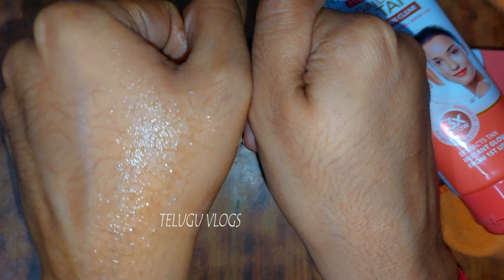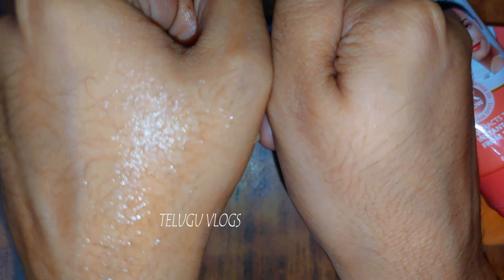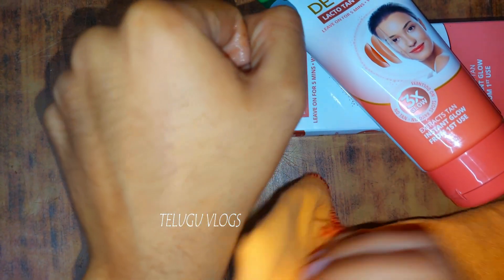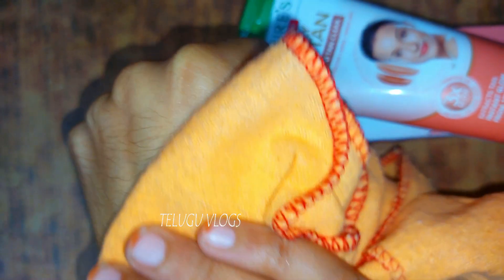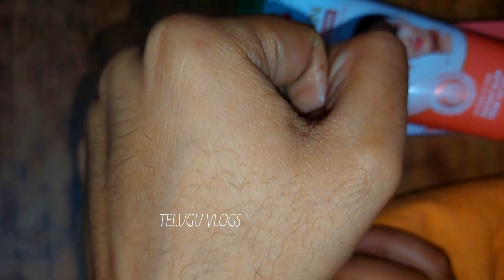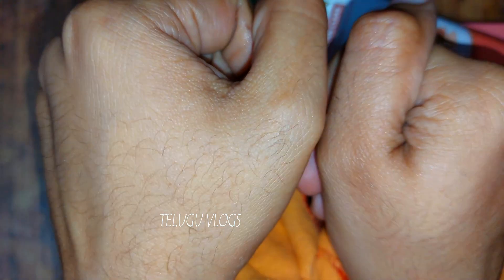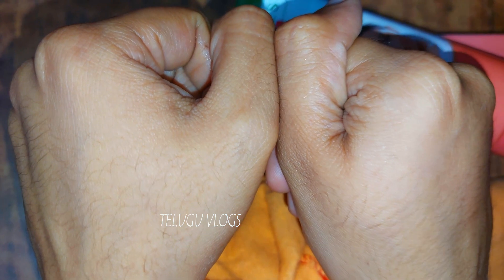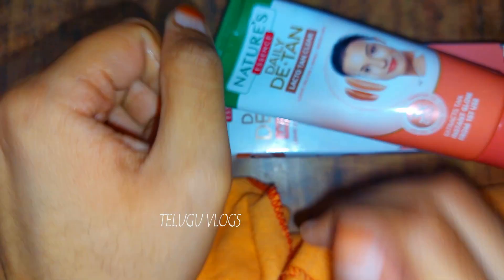We will wash it off and you will see a glowing difference. We will wash it with a lot of water and see the results. We will wash it and see the difference in just 5 minutes.